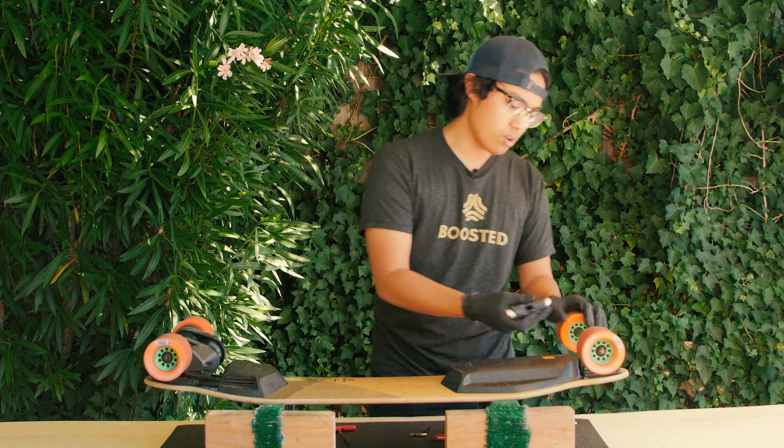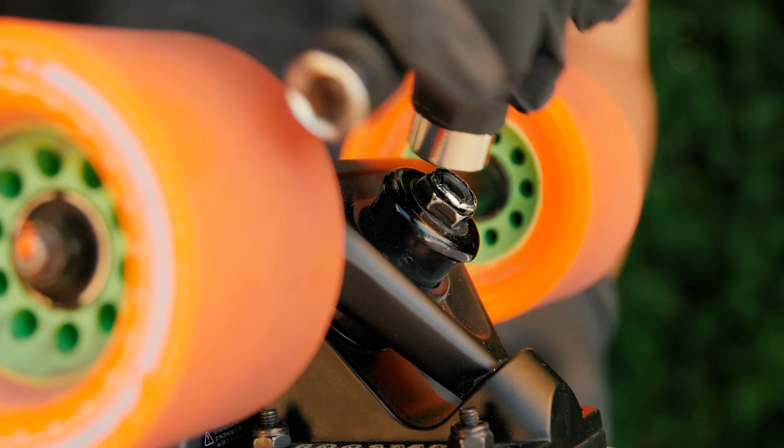After that, check your kingpin. If it's excessively loose, go ahead and tighten it up.